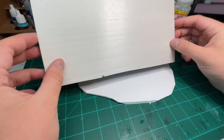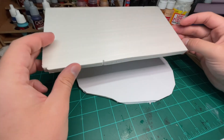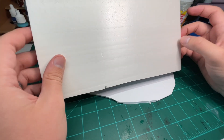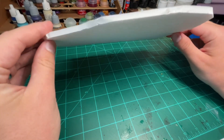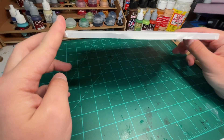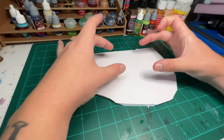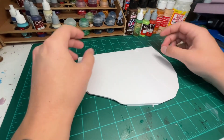Next up, we have a more specialty XPS foam from the Army Painter. It's thinner sheets of XPS foam, and I find it takes carving and impressions a lot better than the pink stuff from Home Depot. Our last bit of foam is just plain foam board, the dollar stuff from the Dollar Tree. I use it as the silhouette or the base layer of our whole build — the ground layer.